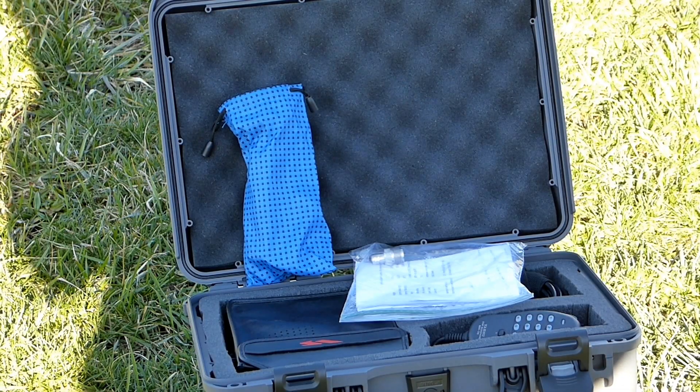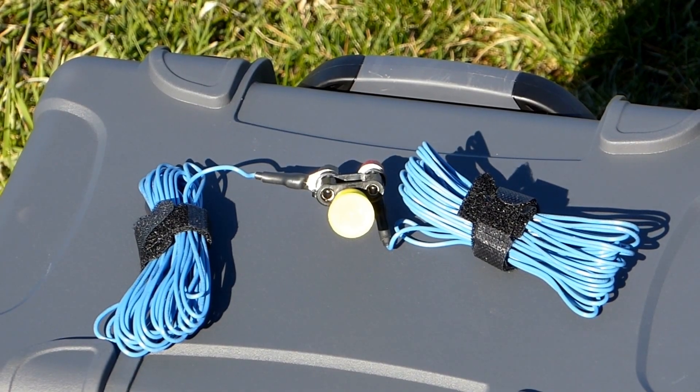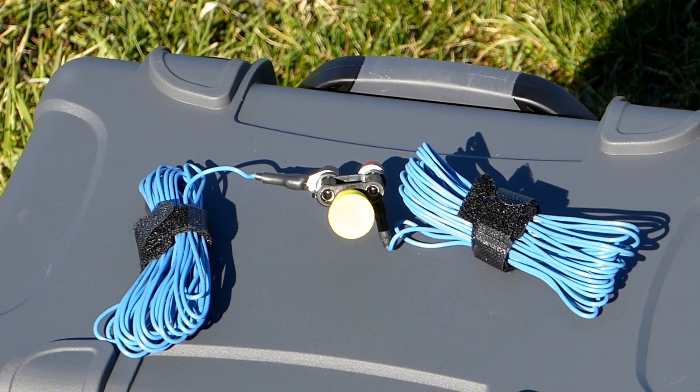The Stealth Dipole comes in this extremely compact and convenient 6-inch by 3.5-inch waterproof carry pouch. It weighs in at just 141 grams. The antenna is a 33-foot half-wave dipole cut for resonance in the middle of the 20-meter band. While I will be using the 20-meter version today, note that Tim makes versions of this antenna for all bands from 40 meters to 10 meters.